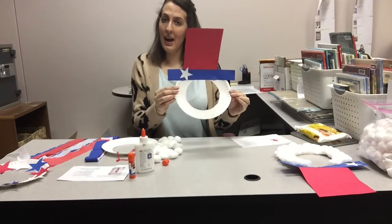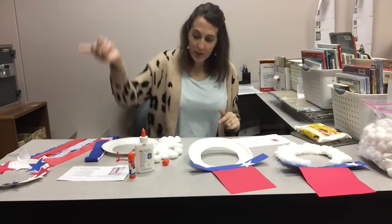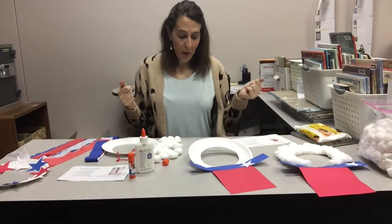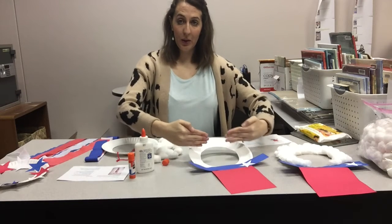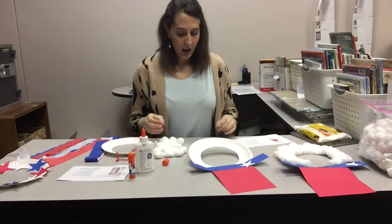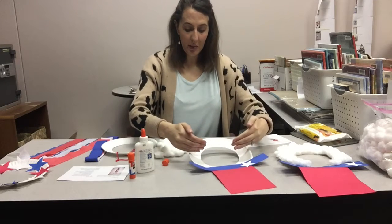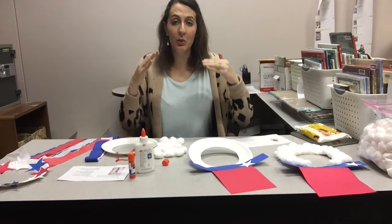My hat is done! Step four, our last step: using liquid glue, glue the cotton balls around the paper plate to look like a beard. I'm probably gonna clump mine more from the middle part down because I'm not quite sure how the spacing is gonna go. You could go all the way up to the hat brim and down. I'm gonna start from the middle and go down, and if I have more leftover I can always go up higher towards the hat.